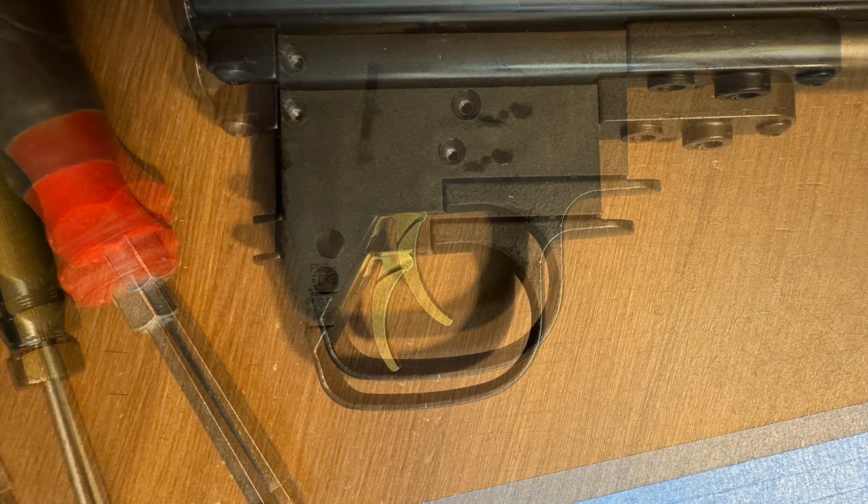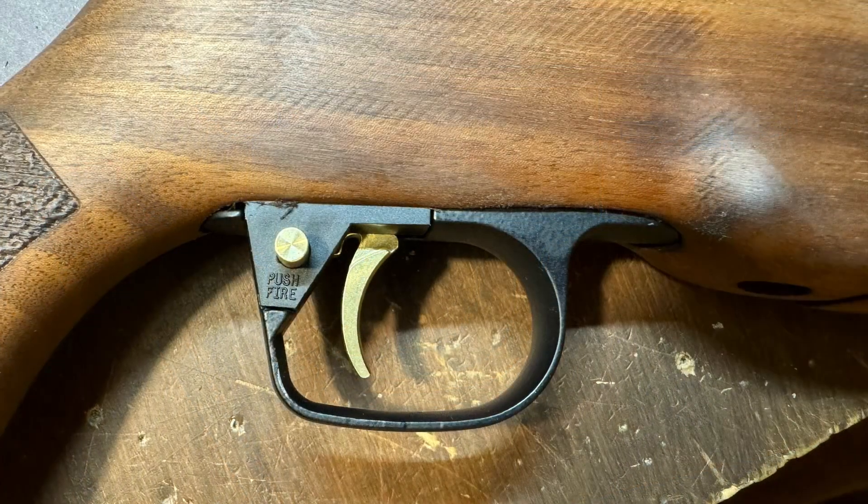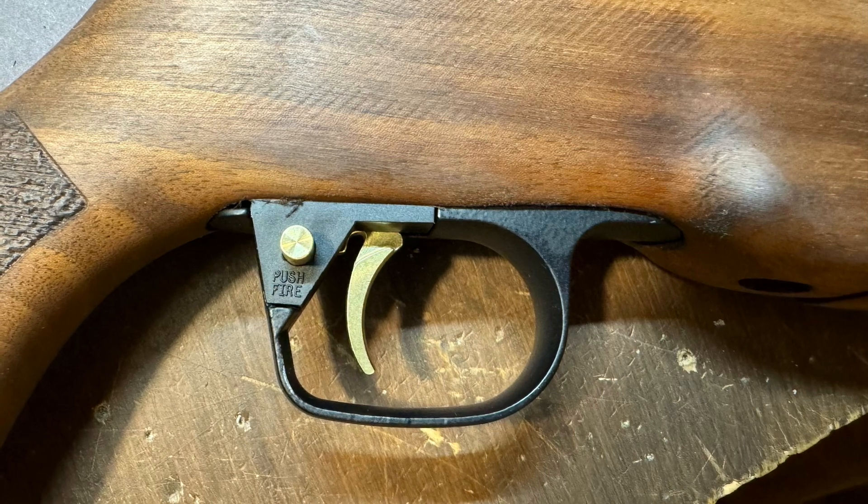I just bent the trigger blade to a more straight up and down angle, which definitely improves the trigger. I also put a lighter trigger return spring in it. I didn't change the sear spring, which also affects the trigger pull. I really like it with the trigger laid back like this — it's a much straighter pull and your finger doesn't ride up the trigger.